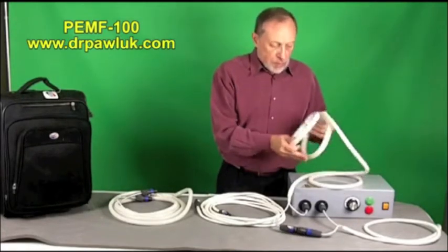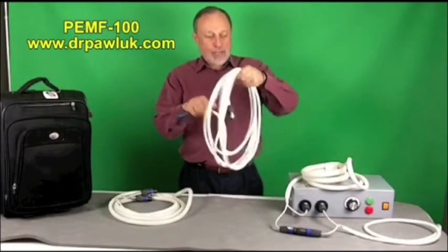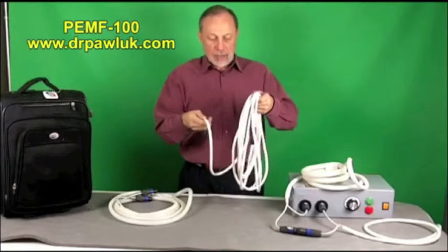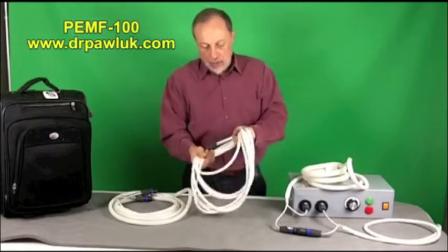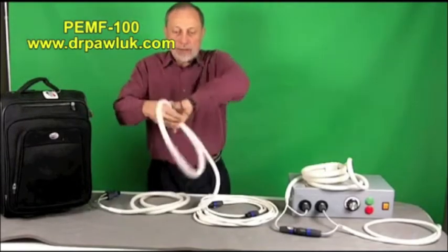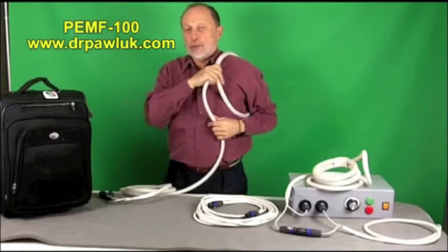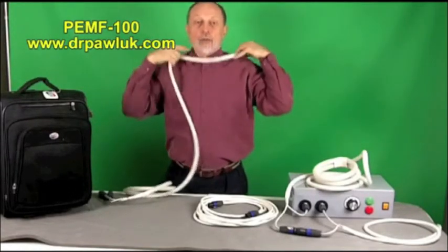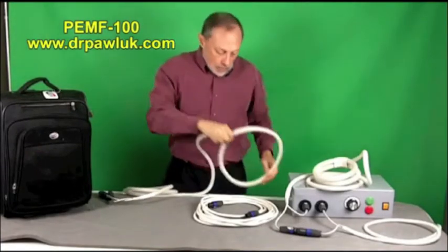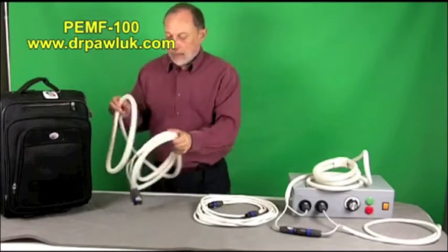I use the butterfly coil the most. There's another coil called a rope — it's long, and you can wrap it up and down the entire length of an extremity or around the shoulder or upper chest. Very handy and useful. The third basic coil is a wider circular coil, not the butterfly type. It's useful for putting around a shoulder, over the neck and across the shoulders — I've used it myself to decrease spasm and tightness. You can also put both legs inside it and treat both knees simultaneously.